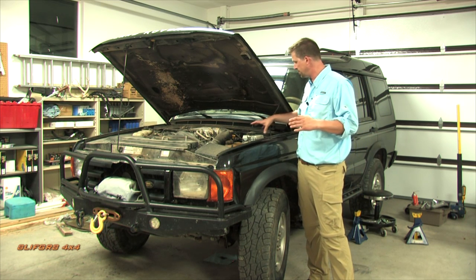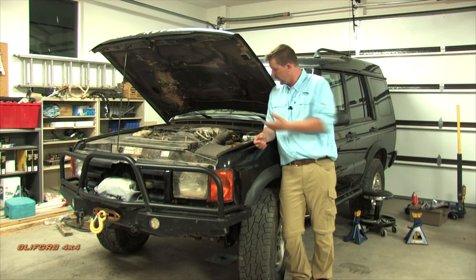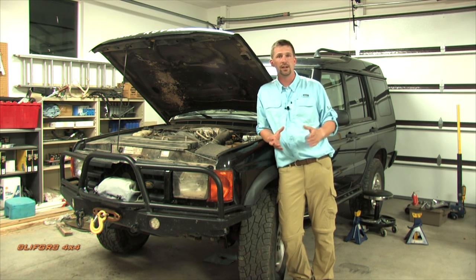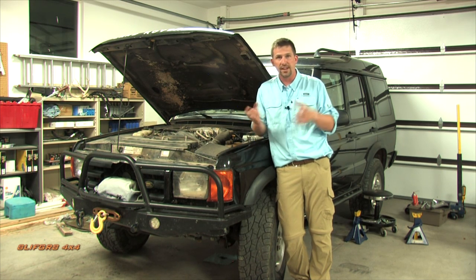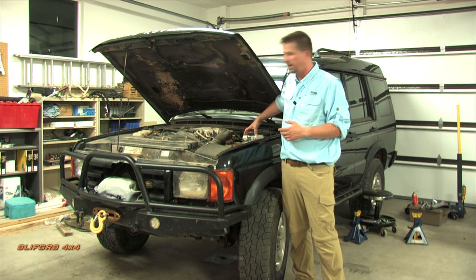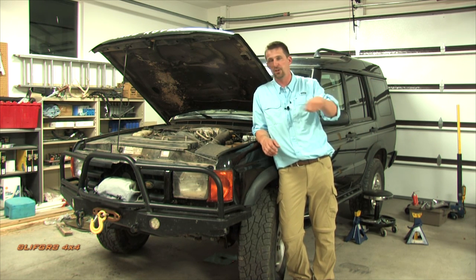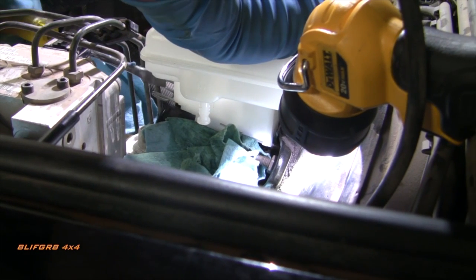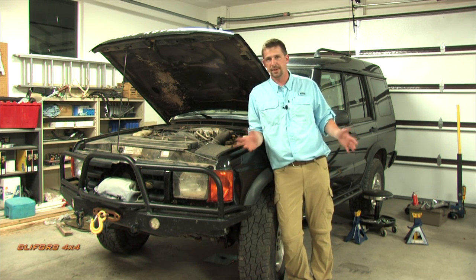Another brake-related issue: the brake warning light may come on with low fluid and a visible leak near the master cylinder. This is usually not a failed master cylinder — it's the O-rings on the master cylinder ports drying out over time. In cold weather they contract and leak. You can top off the fluid temporarily, but the proper fix is to pull the master cylinder and replace the O-rings — not a big deal, and there's a DIY video available.